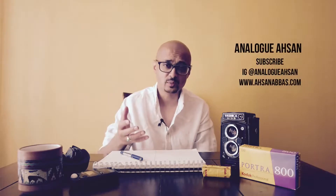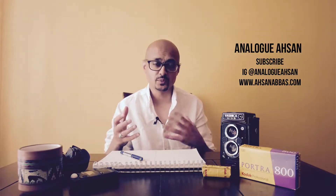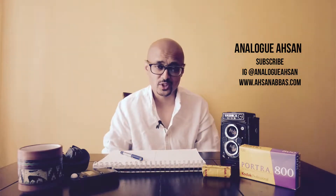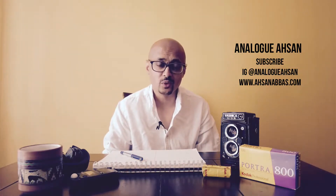Thank you for watching this video. I hope the main takeaway is that you've got to expose this Portra 800 film properly — and if you do that, you're going to get fabulous images every single time. I hope this video has been really helpful. Please do add any comments or questions you might have about this film stock, and please go ahead and subscribe to the channel. I look forward to seeing you on the next video.